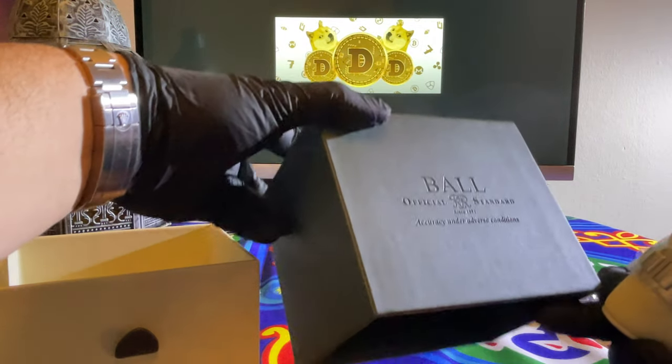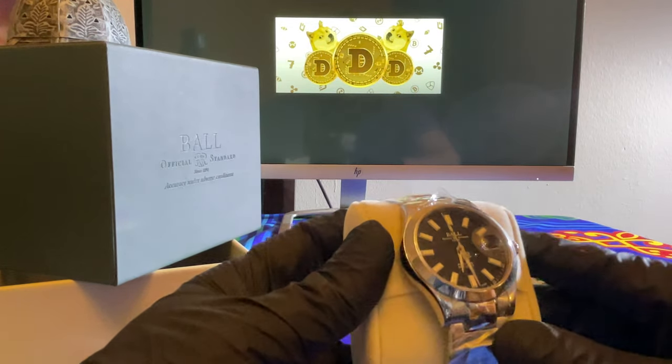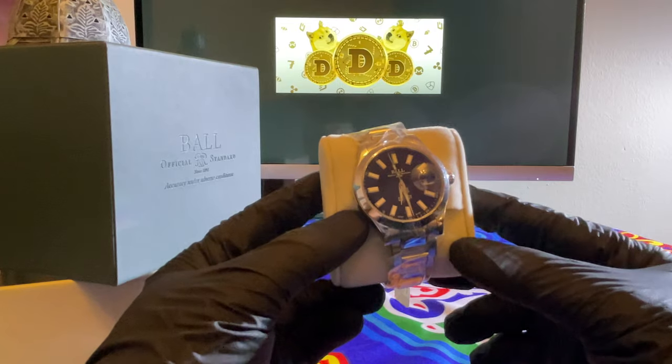It's the box. This is the watch. I don't know if you guys can see that — it's a black dial.